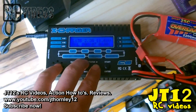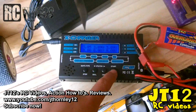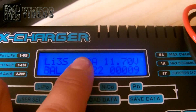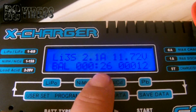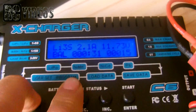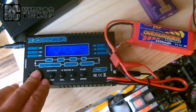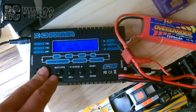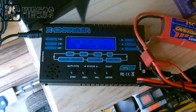On the screen you can see each individual cell while it's charging, along with the charging amps, the total voltage, and how long it's been charging. Overall, this is a very neat charger and I highly recommend it for its very reasonable price. More videos are coming soon including great deals like this one - the X Charger.